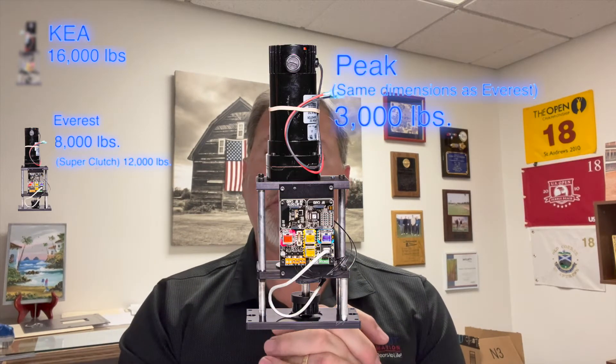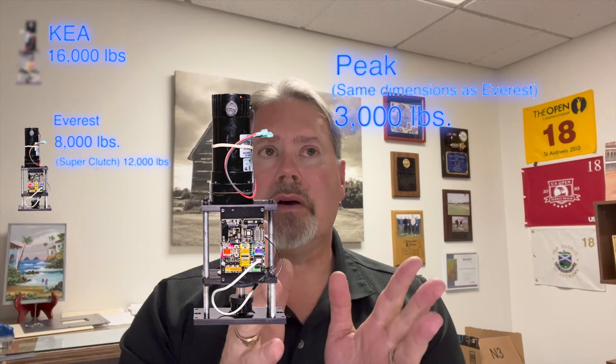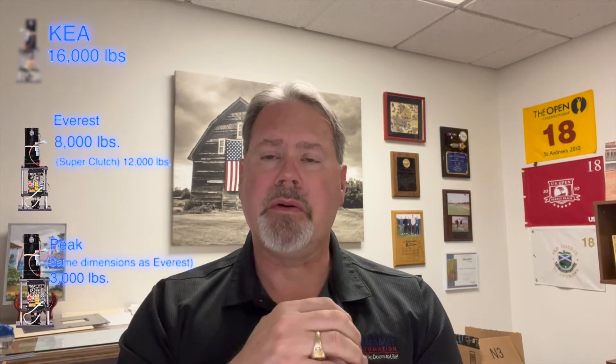Then down from that is our Peak motor. Our Peak motor is probably the highest single quantity of motors that we sell within the company — it seems to be within the sweet spot. It can handle up to 3,000 pounds of glass operable panels. The Peak motor can be mounted in each of the different configurations that I shared with you in a previous video.